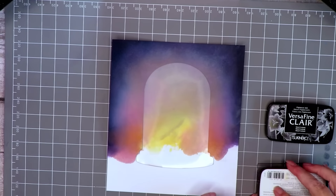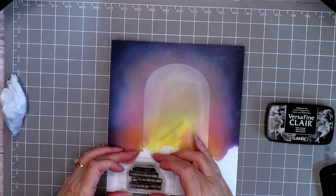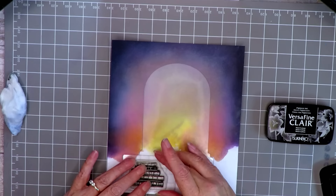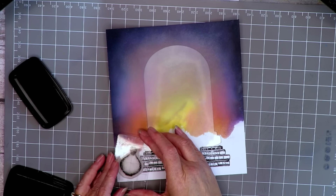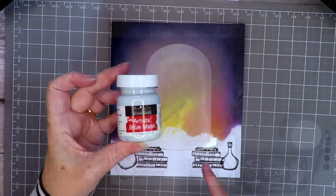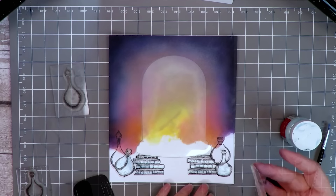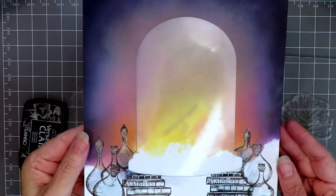Now for the stamping. I'm going to take the first little book stamp and stamp it twice underneath the bell jar - the idea is that the jar is going to be balancing on the books. I'm also going to add some hocus pocus jars, putting a couple down at the front and masking those off with the masking fluid. Once dry, I stamp another layer of jars and mask those as well, and then finally the two at the back.